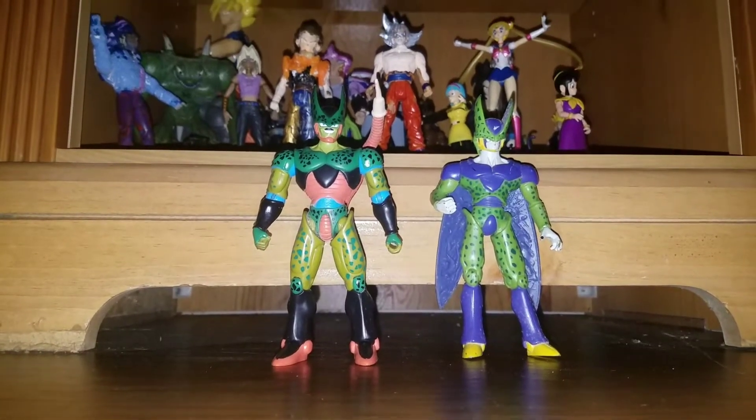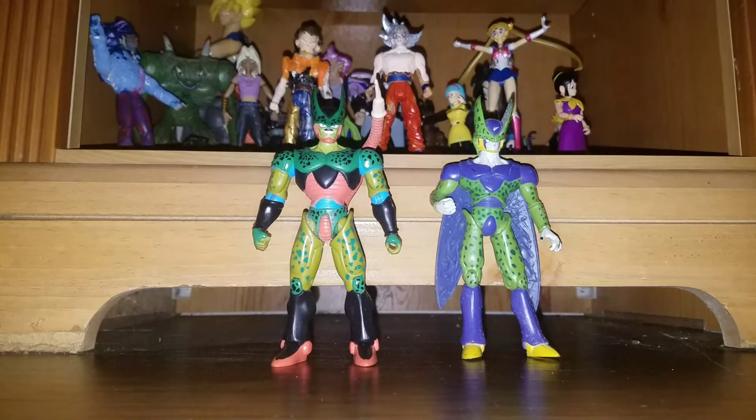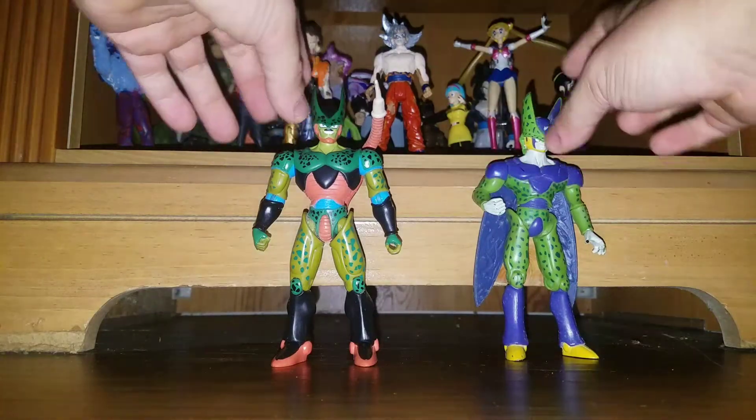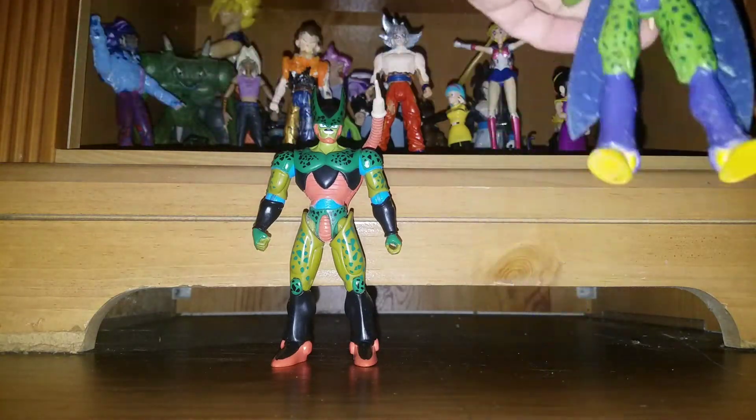Hey, what's up YouTube, 12virus here with another figure review. Today I will be reviewing the semi-perfect cell and perfect cell by Jacks. Let's start with the perfect cell.